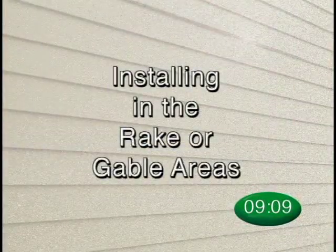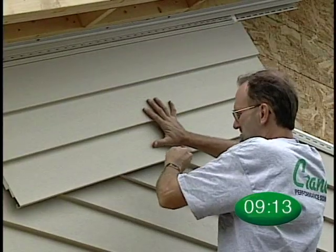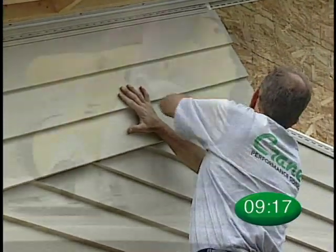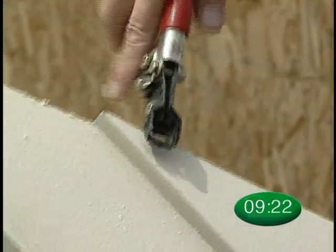Installation in the rake or gable area is easy with Crane Solid-Core Siding. When installing here, simply mark the proper angle on the panel, then make your cut. The cut edge of the panel should be secured by crimping with the snap lock tool.